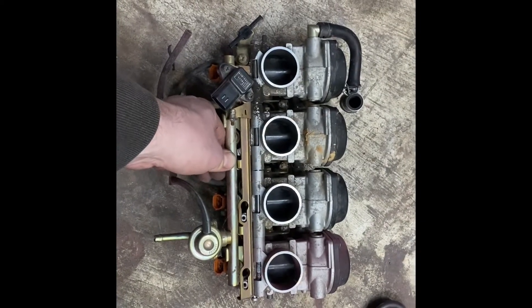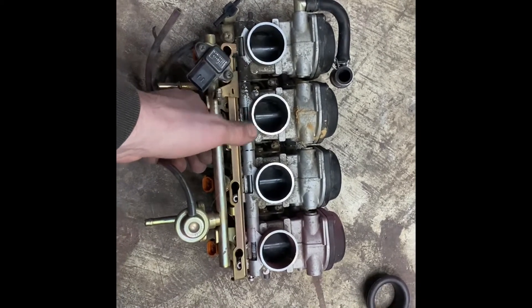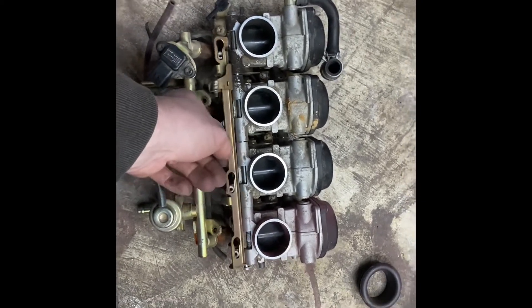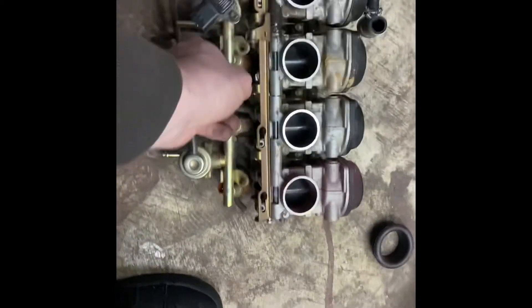This is part two of fuel injection on a YZF600R. These are the 04 R6 throttle bodies I'll be using. We're going to start by kind of disassembling them. This is partially disassembled right now because I was kind of using this set for parts.